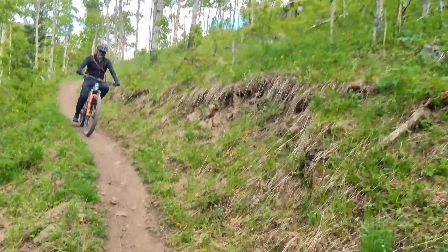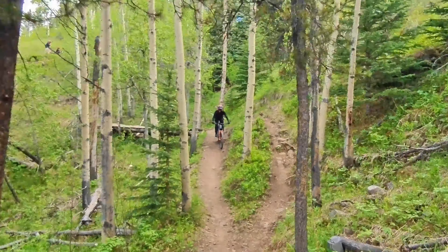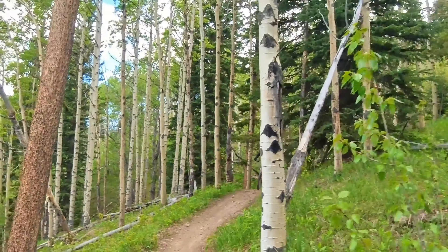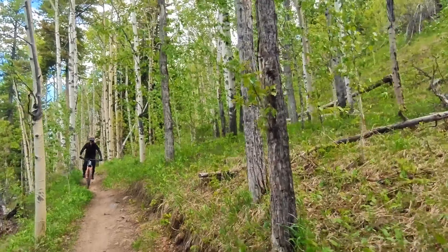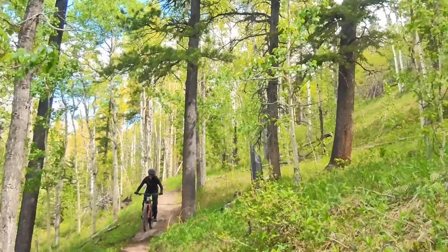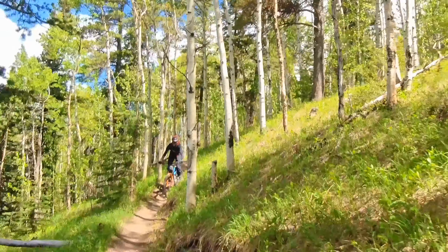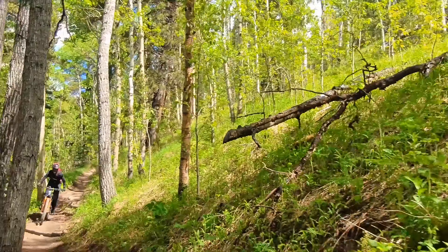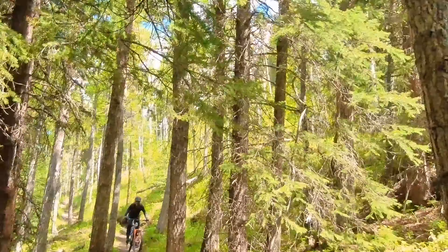If you have any trail recommendations in the Moose Mountain area, please put them in the comments — I really appreciate it. I mainly want to ride blue trails and maybe a little bit of black. My main goal is to cover all the blue trails first, so if you recommend any nice ones, please leave them in the comments and I'll try to cover them.